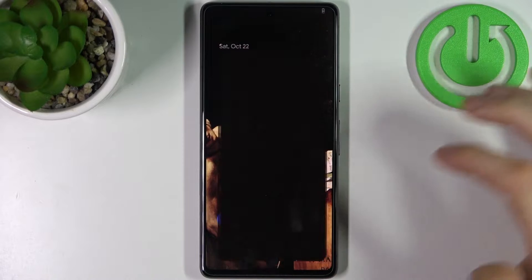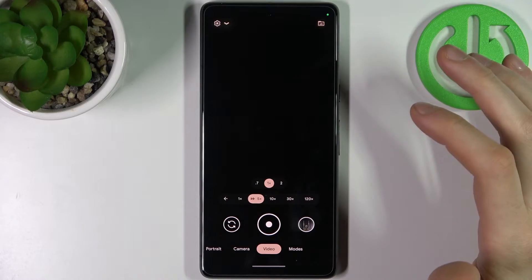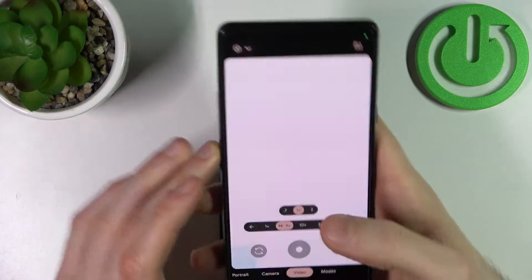So firstly you have to open camera, then switch to the video mode, then switch to time-lapse here, and now let's record something in time-lapse.